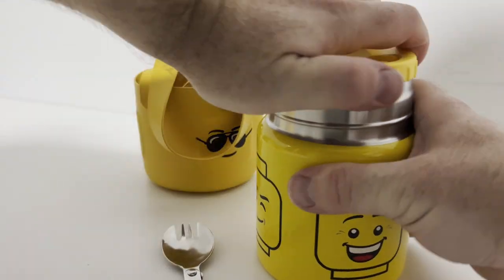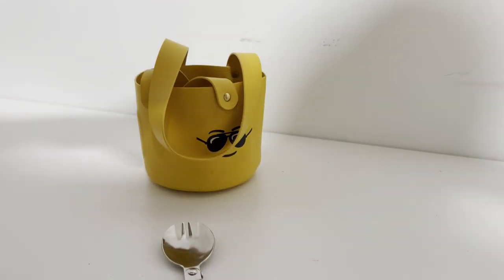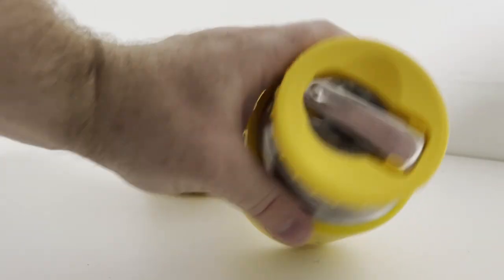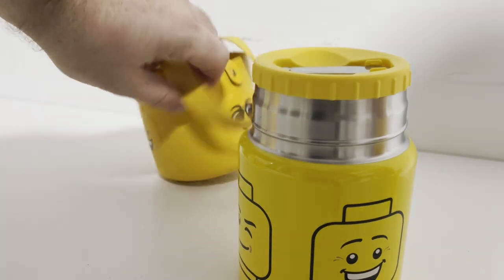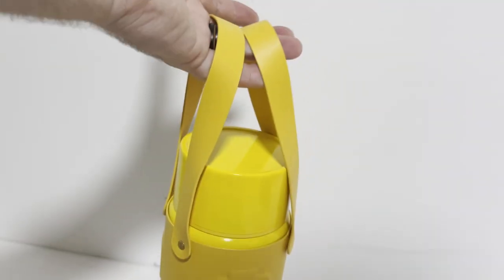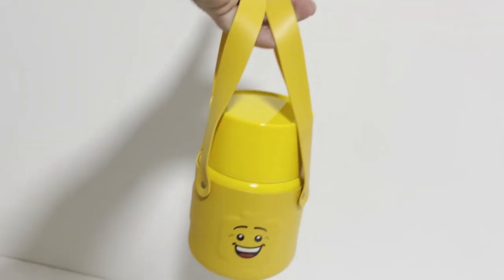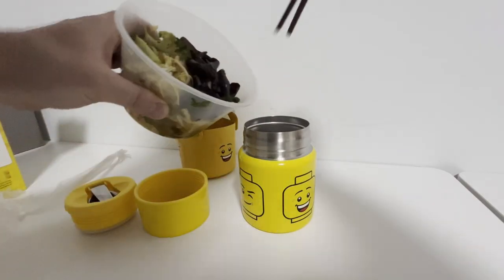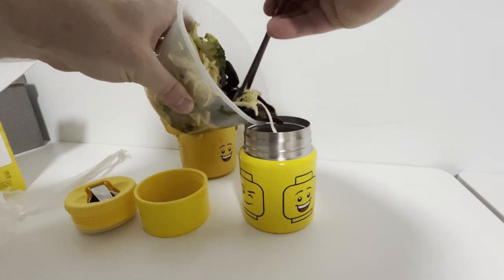Put it in this little holder thingamabob, screw the lid on, and then you're ready for your child to take his leftover Chinese food to school for lunch, letting everybody know that he is indeed the LEGO Stud. Step one: go out to a really great Chinese food restaurant and order way too much.